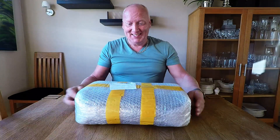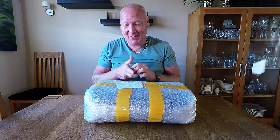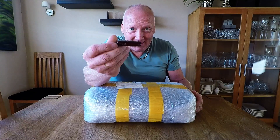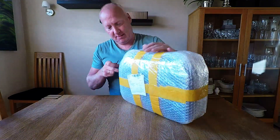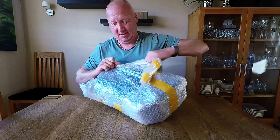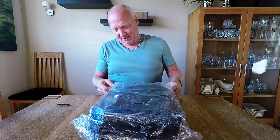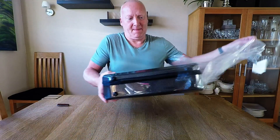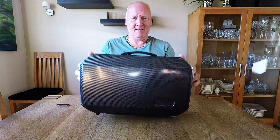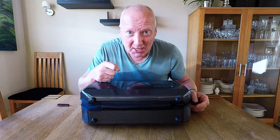Hello guys. Big box from China today — my favorite. Let's see. It is a big box for my DJI Spark.